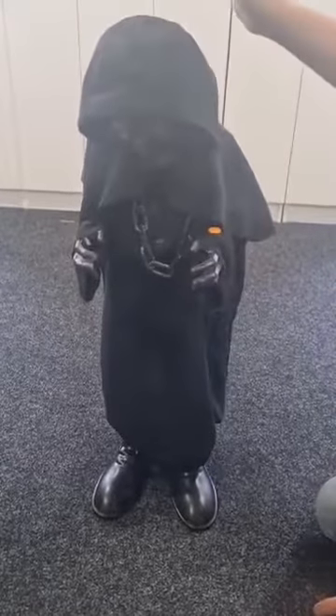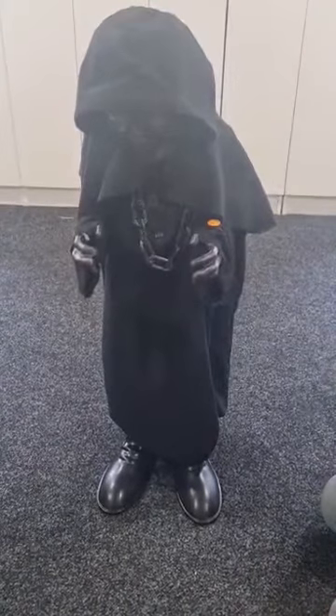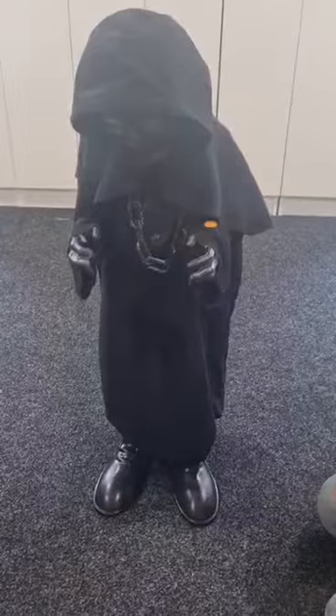Today we have this Halloween decoration — a Standing Reaper. If you live in New Zealand you can buy it from Kmart, but if you don't, I'm not sure where to buy it from.